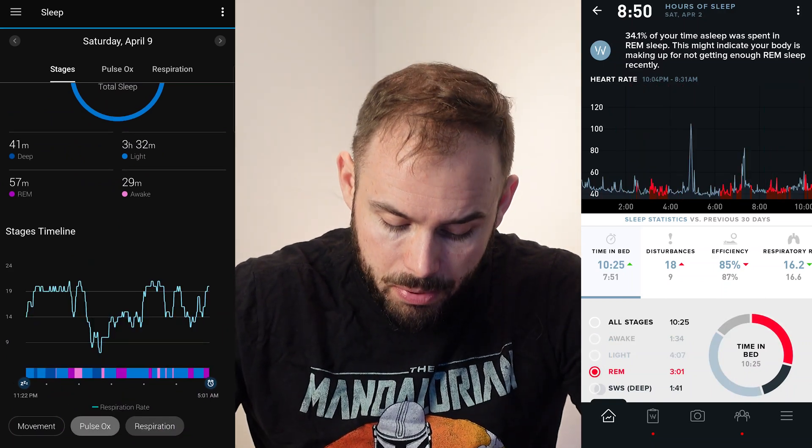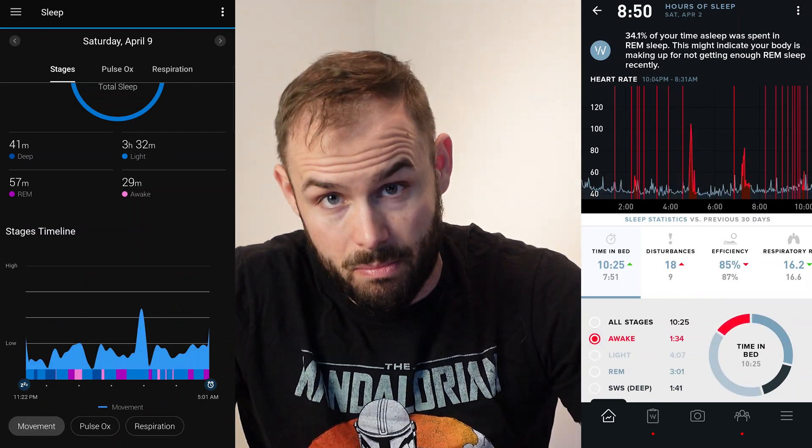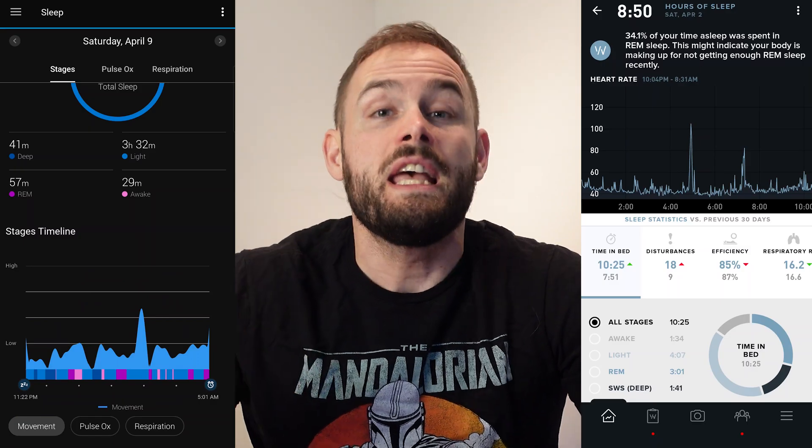Respiratory rate is built in, pulse ox is shown at the bottom, and it also shows how much you're moving throughout the night. It's a lot of great data for sleep tracking overall.